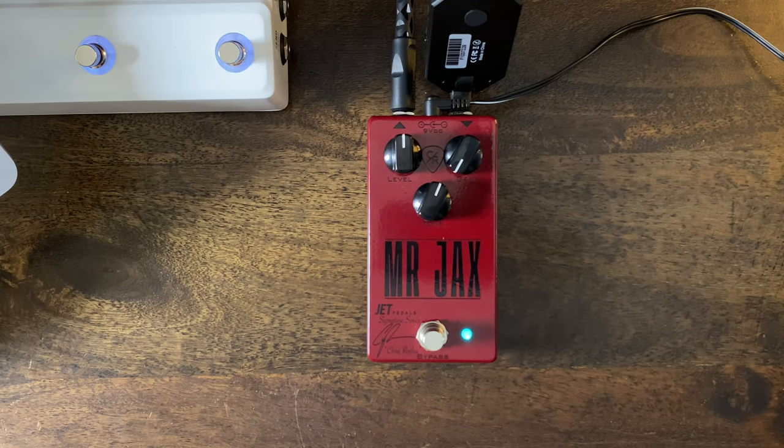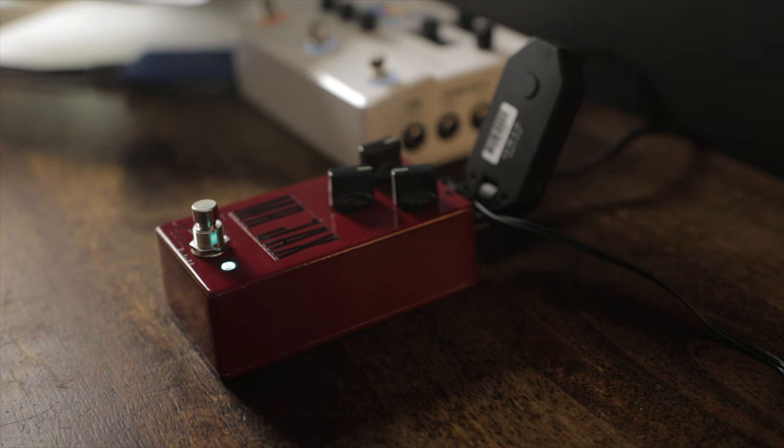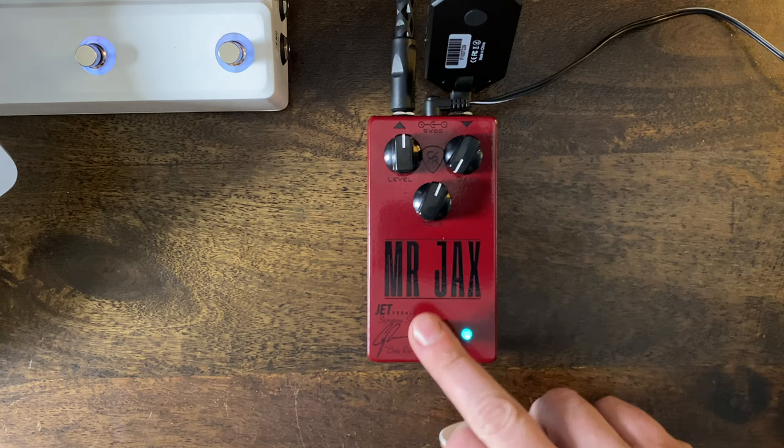Now the blue LED — if you hold down for over half a second, it goes to the next stage, which is 50%. This is like a second stage overdrive. It's thick, but not too thick. It can be used with full chords still without getting muddy, and I really like it. It's still very dynamic — if you roll your volume back a little bit, it cleans up nicely back to the amp.